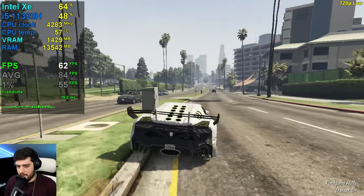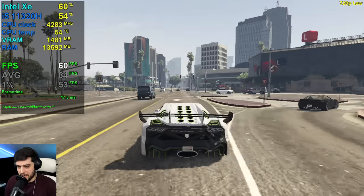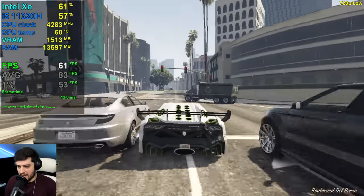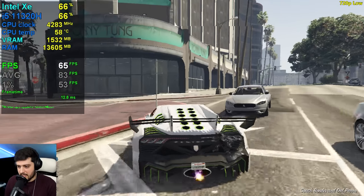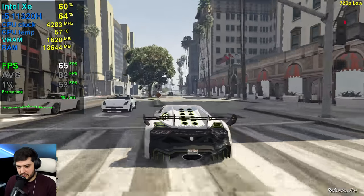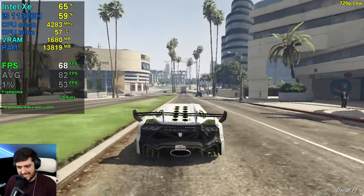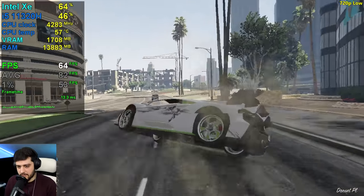Another stutter there — not too bad, honestly. Really, really playable. RAM utilization is up there because this game has a RAM leak issue, so that's completely normal. 60-plus is possible after all; I've only seen it dropping to about 60 flat, so not too bad.